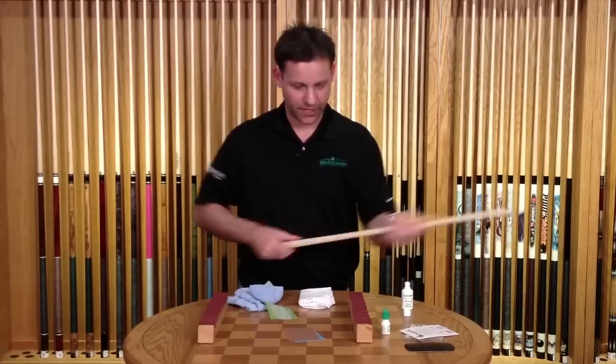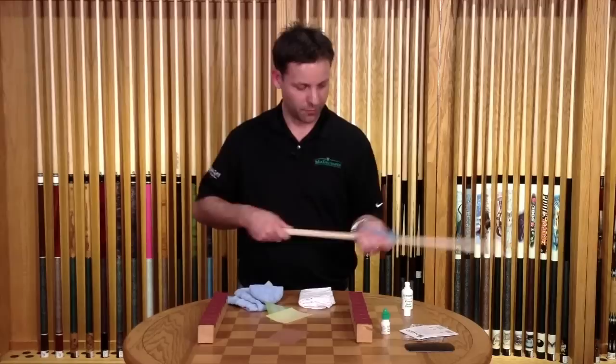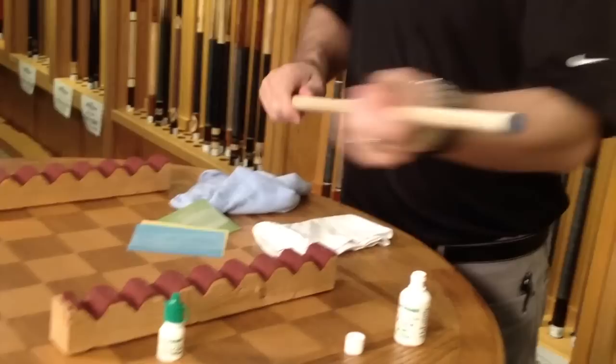We went from the green to the yellow and we'll finish up with the blue and the brown. The instructions are included on each item — on the bottle of the Cleaner, the McMagic, and the bottle of the Ultraglide. You can actually start to see a sheen on the shaft now because the wood has been burnished — it's starting to get really slick and smooth.